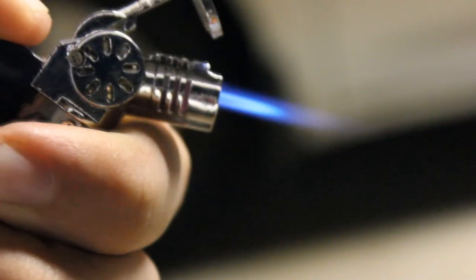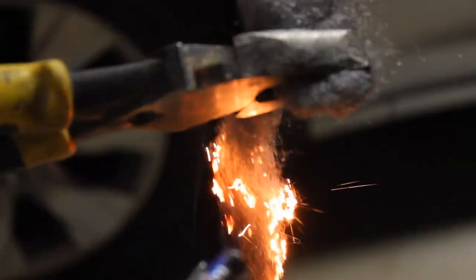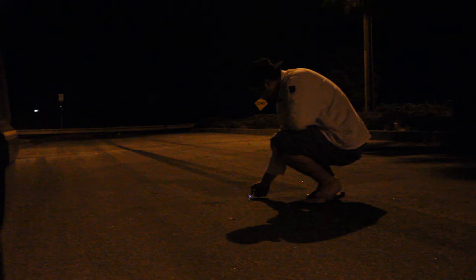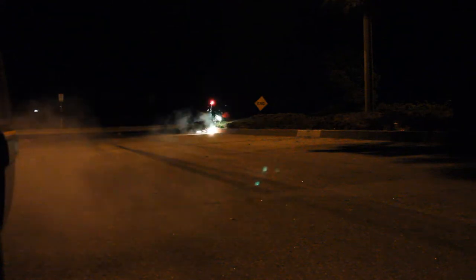All you really need for the second experiment is some steel wool and a lighter. Be careful when handling this though — this is like the coals of a fire. This is what really happens when you get a coat hanger, wrap it around some steel wool, and swing it around for a little bit.